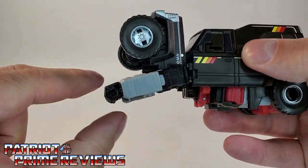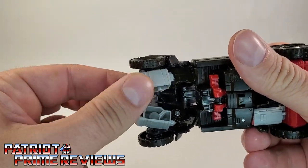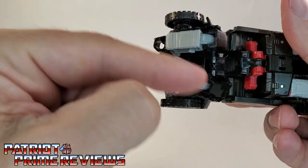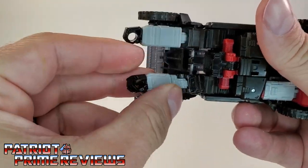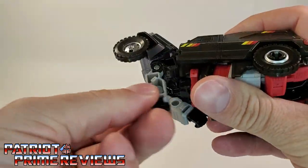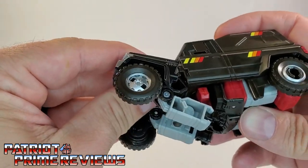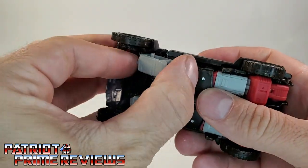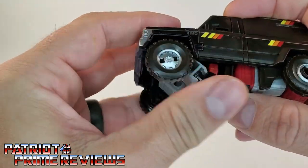This is the hardest part of the figure — getting this lined up just right. You want to bend the arms so the elbows bend up toward the hood, or actually make the fist go toward the back of the vehicle. Bring the hood down, and once everything snaps into place, there you have Trailbreaker in vehicle mode.